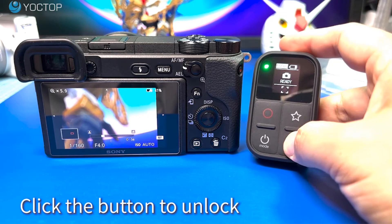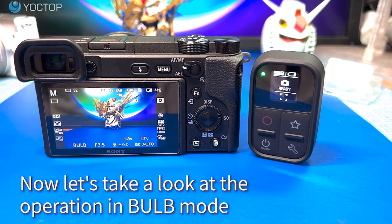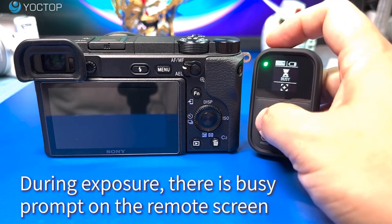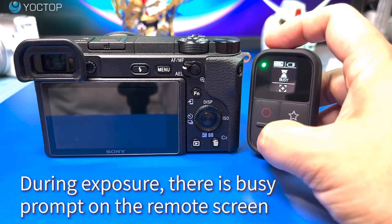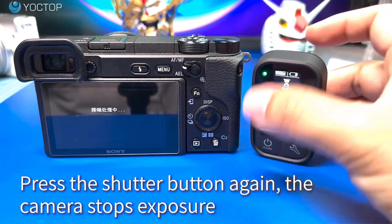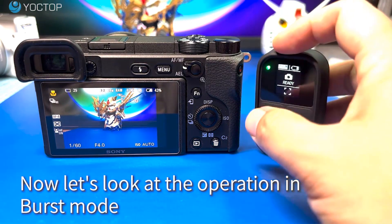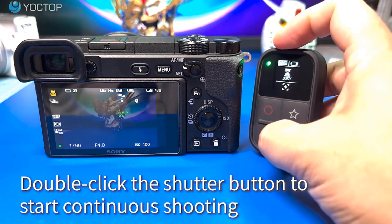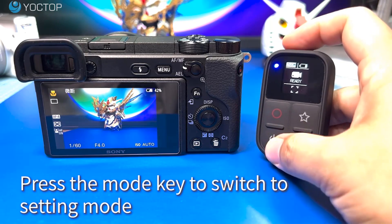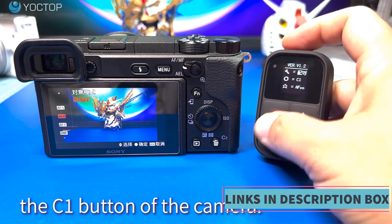The inclusion of an OLED screen on the remote control enhances the user experience by providing a clear and easily readable display of important camera settings such as shutter speed, aperture, ISO, and battery level. This ensures that photographers can make quick adjustments even when positioned in a hard-to-reach location. The remote control's compatibility ranges from mirrorless options like the A6400 and A7M4 to compact options like the RX100 and dedicated vlogging cameras like the ZV1, making it a versatile accessory.